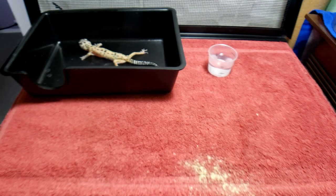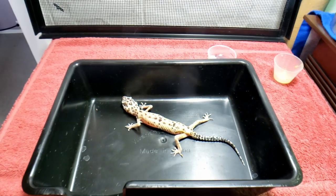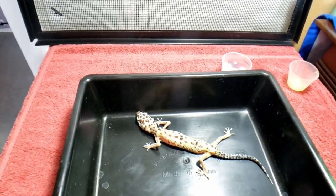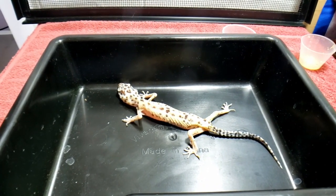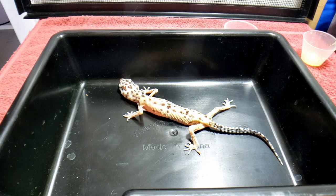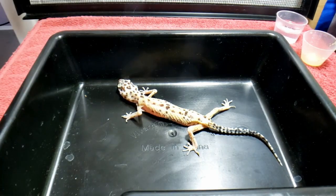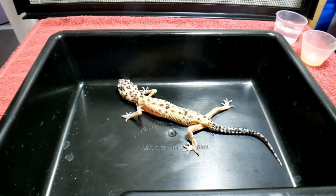This poor leopard gecko is on her last leg and this is an emergency. I don't know if we'll be able to save her long term, but we're going to do our damnedest. It's not cheap rescuing reptiles — paying for electricity, heat bulbs, everything. But YouTube revenue from you guys watching has really helped with electricity and food, and your subscriptions allow me to take in reptiles like this.